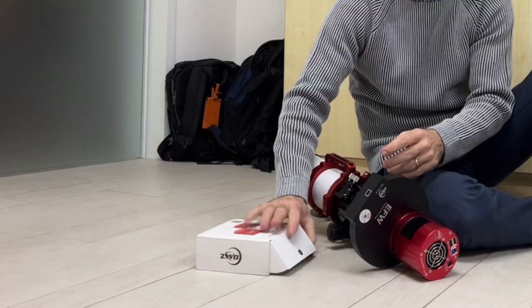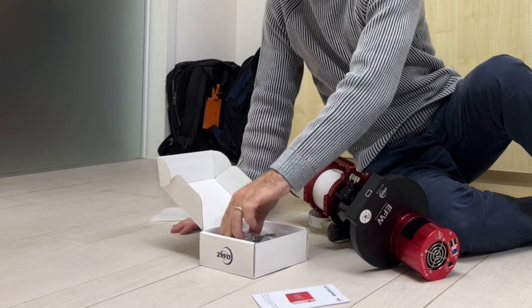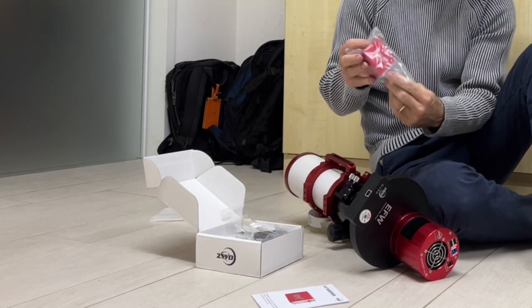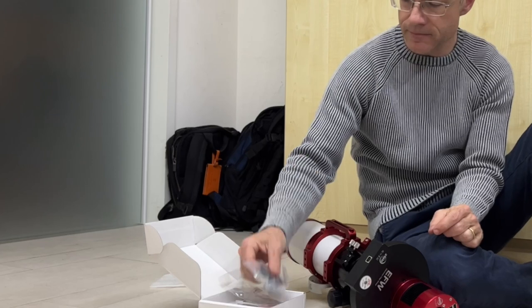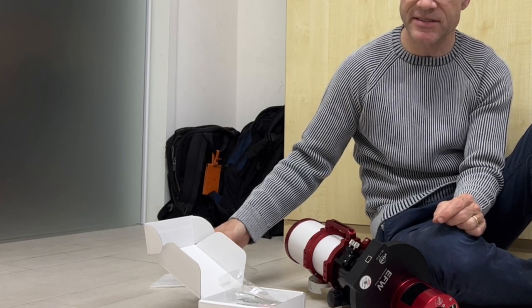Let's first open this box and see what's inside, and check if everything we need is actually in there. So there's the manual, and there's the main block.